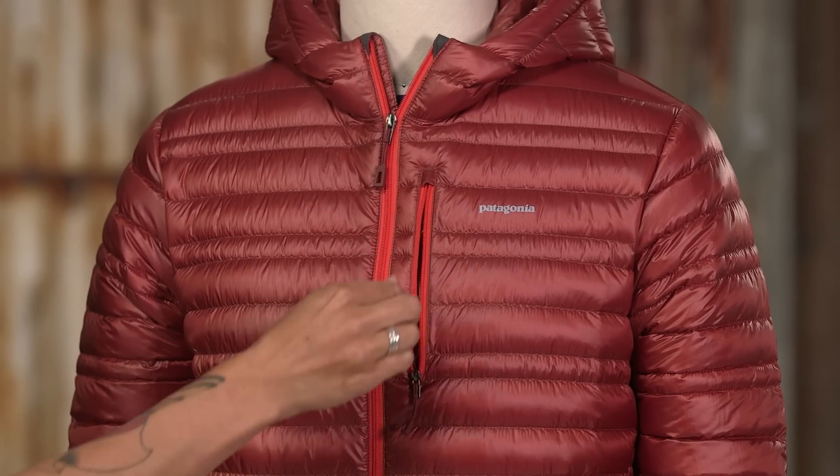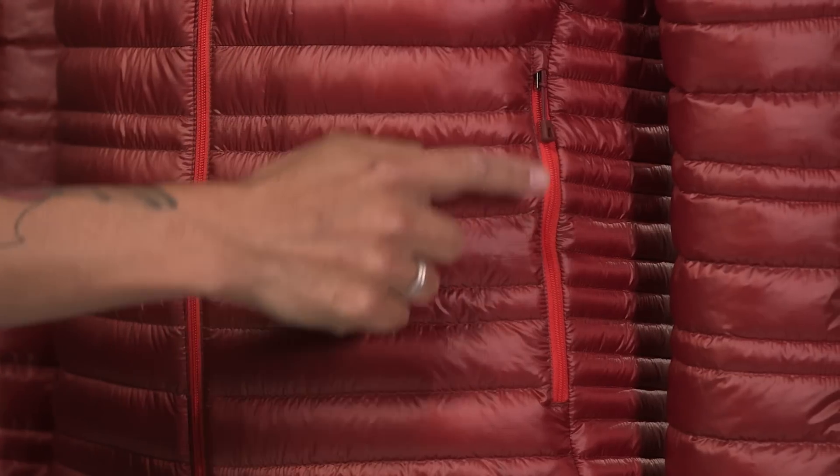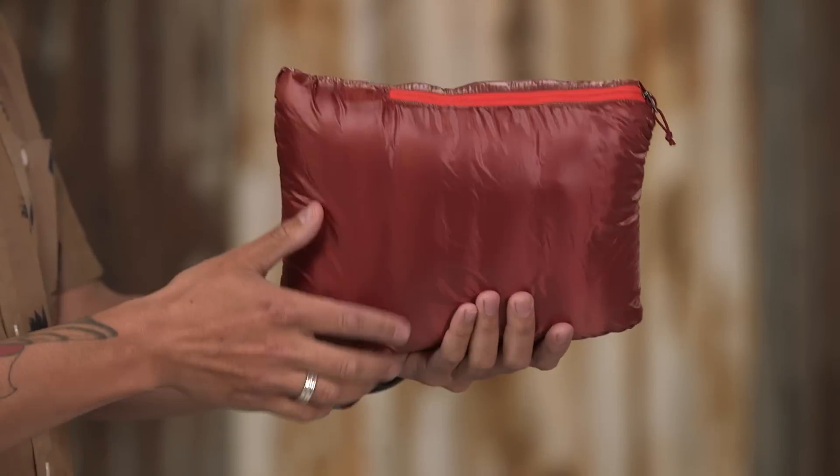The zippered chest pocket serves as a stuff sack and comes with a carabiner clip-in loop. You can also stuff this piece more loosely into its left hand warmer pocket should you want a travel pillow.